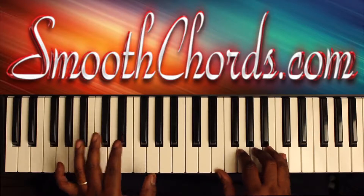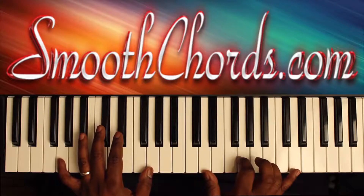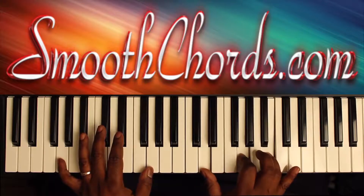When my left hand bounces on that G, my right hand is going to play that last chord, and then go to an inverted G chord: D, G, B.